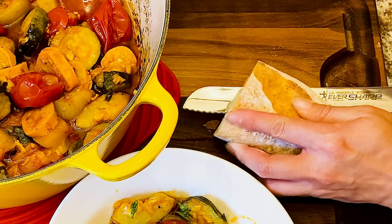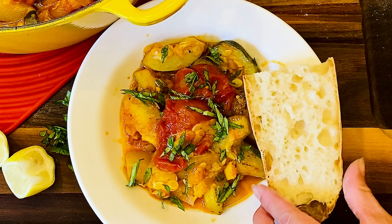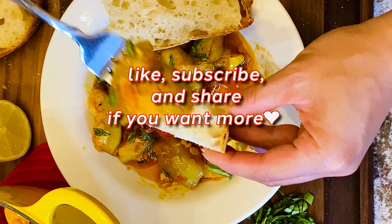Remember to get a good quality baguette — you want the bread to soak up the deeply flavored oil. Like and subscribe for more healthy and delicious recipes, and let me know if you made this.